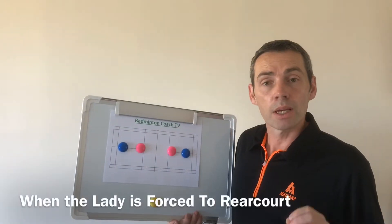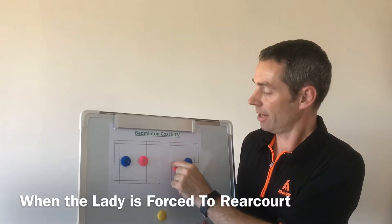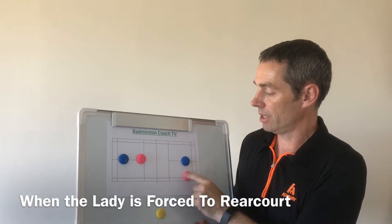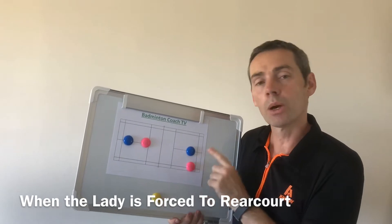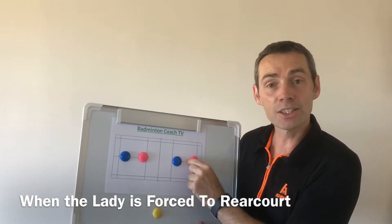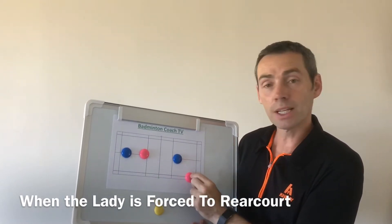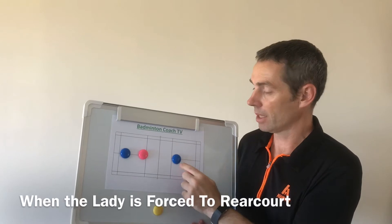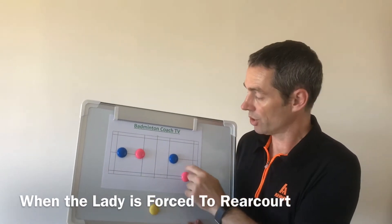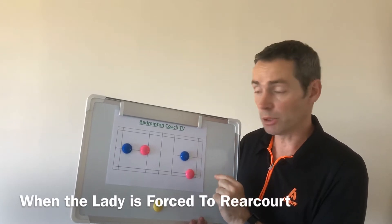Now what happens when the lady is flick served? She's at the rear court now. We don't really want to get into this situation where the man's at the front and the lady's at the back. So what shot can she play? The chap needs to cover — what shot can she play?